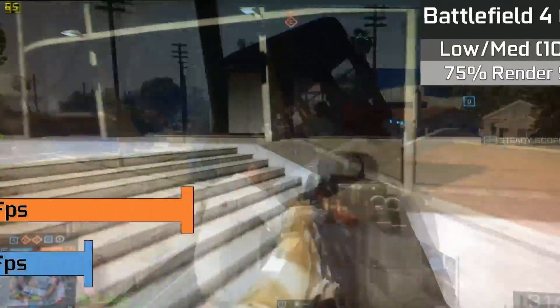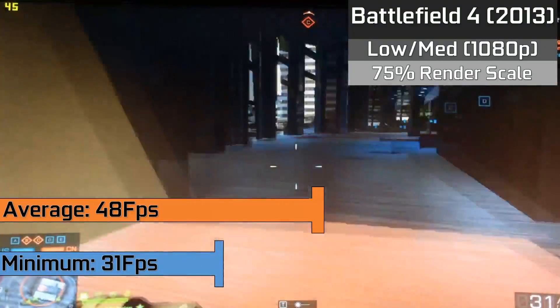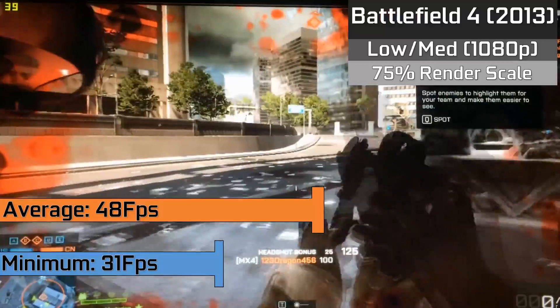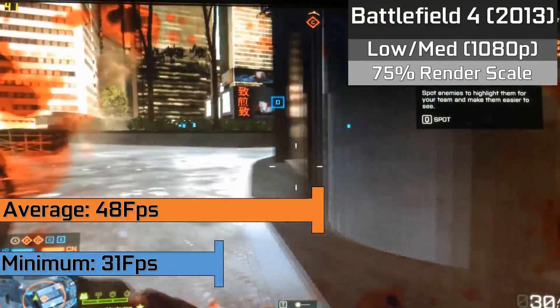Up next we have Battlefield 4 which is running in the 1080p resolution with a 75% render scale and a mixture of low and medium settings. We saw averages of 48fps when a lot was going on on a heavily populated server, and the game did dip down to 31fps when there was a lot of heavy action going on, but for the most part the game was very playable.